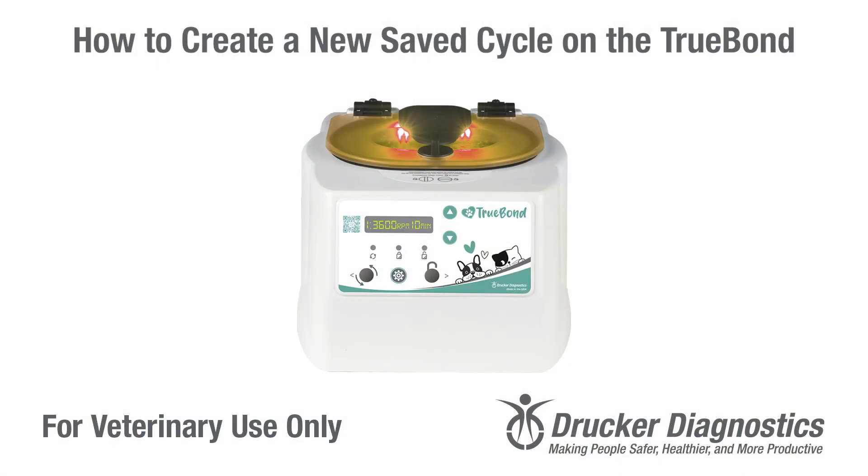Hi, I'm Dawn with Drucker Diagnostics, and today we're going to learn how to create a new saved cycle on the TrueBond veterinary centrifuge.